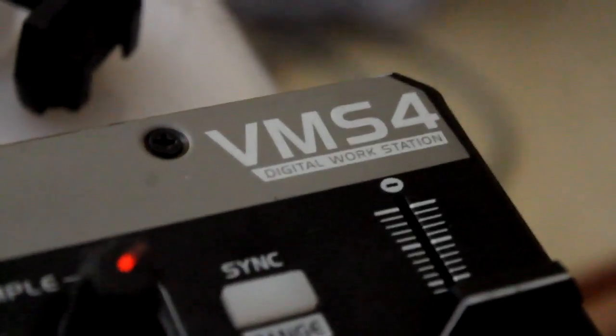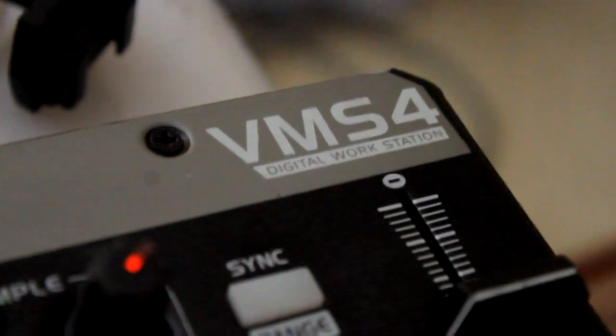I hope that video helped you with the whole VMS4 setup. This is DJ Micros, signing out.